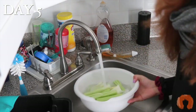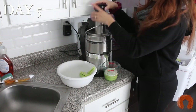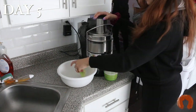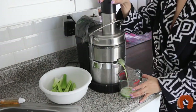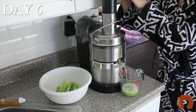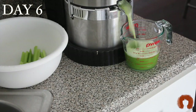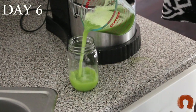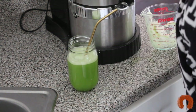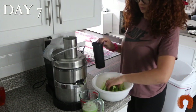Every person is going to be different — your results are going to be different because everybody has different diets and lifestyles. For me, I eat pretty clean with some junk food every now and then. Adding the celery juice to my diet, I really liked what it did for my body. The taste isn't great, but I was experiencing a lot of bloating the week before and my bloating went down a lot after a couple of days. I also feel like my skin got clearer, and I noticed I was sleeping a little deeper at night.